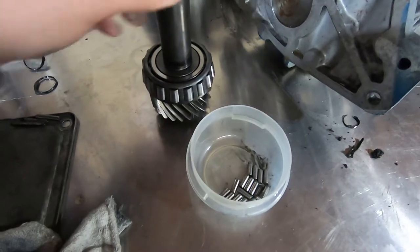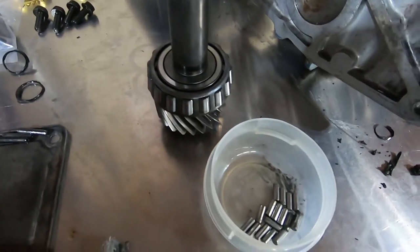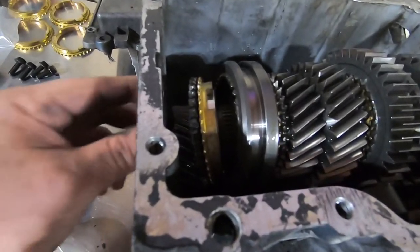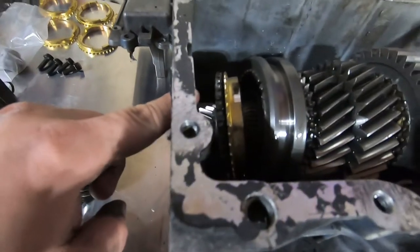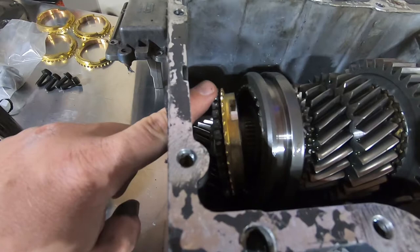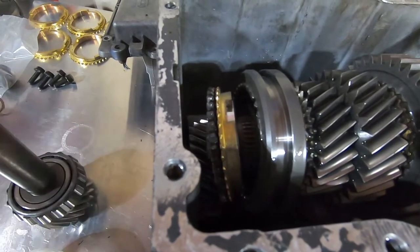These bearings look really good — they're pretty heavy duty and you don't really ever have to replace them. One thing: when you pull this input shaft out, the input shaft is technically fourth gear. You're going to have a cone and your bronze blocker ring. There's also a Torrington bearing behind there with two mating surfaces — it's a cage needle bearing. I'm going to go ahead and pull this out and show you what I'm talking about.